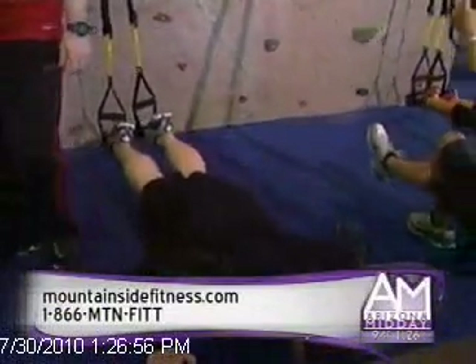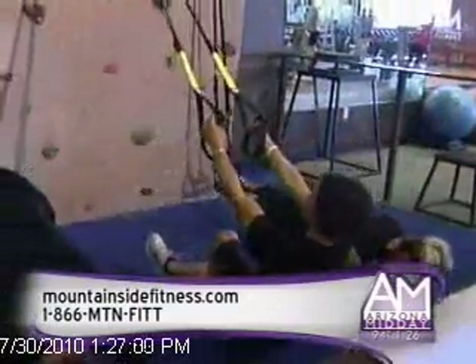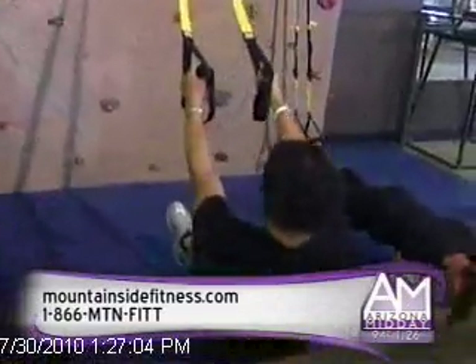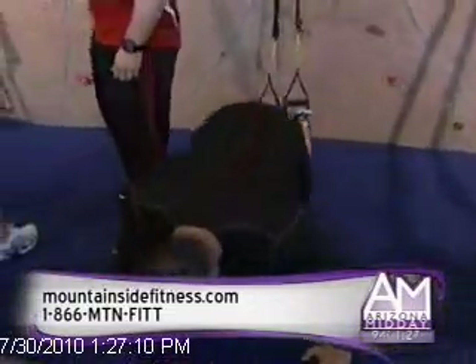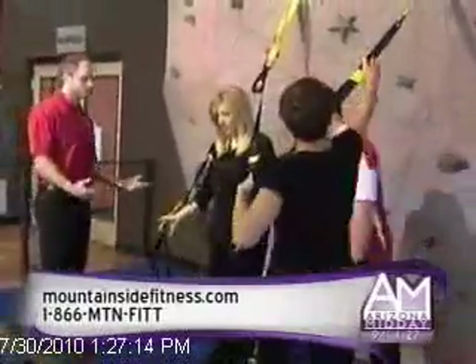Absolutely. Like I said, you can run a full yoga class with these. It looks great, and they say this is kind of the trend of the future to use your bodyweight. You said that you can show me a move — I don't work out that often, but you said I can still do this, right? Absolutely. I'll have Adam come over here and actually show you how to do a push-up on here.